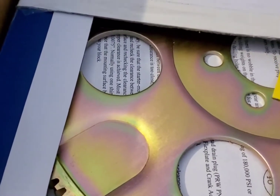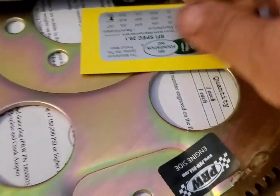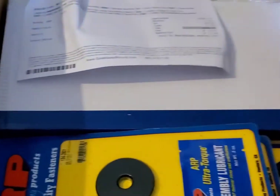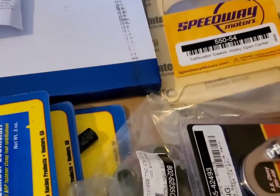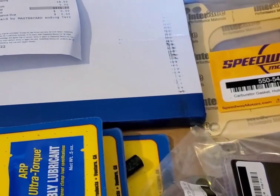I bought an SFI-rated flex plate because the last thing I want is for it to go through my feet. I went to MRC Mayos over in Cleveland and bought a water pump, pulleys, a power steering pump mount, a power steering pump, and a starter.